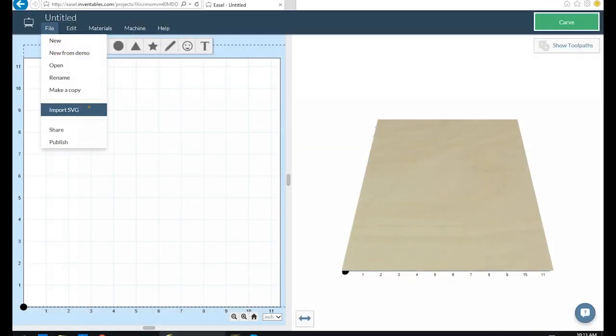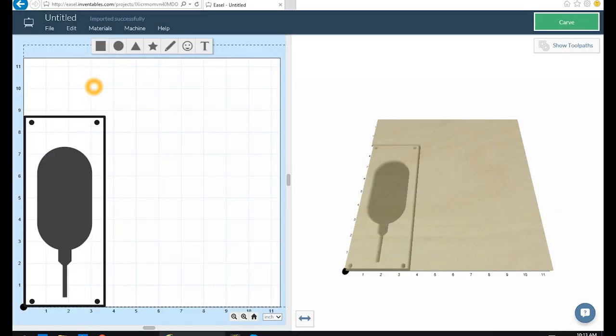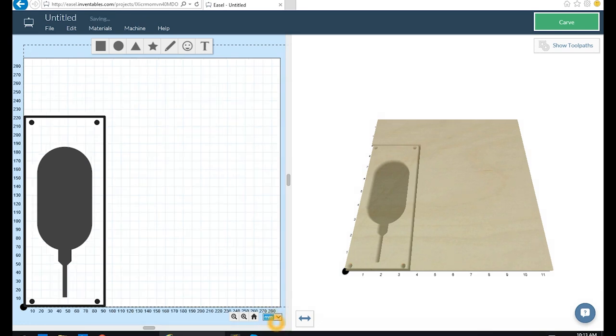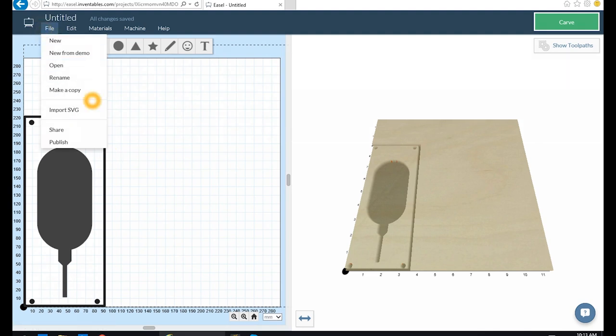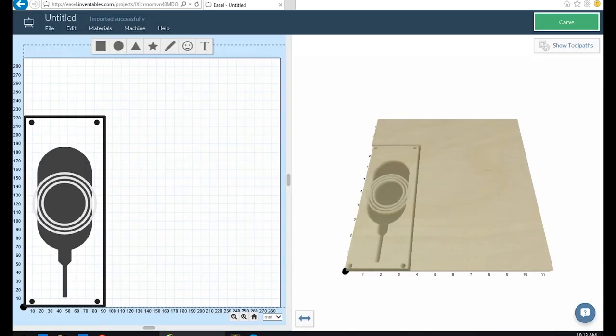As per usual we're going to use Easel and I'm going to import a couple of SVGs because this can't be done in a single part. This is the rough view of what I'm going to be cutting out. There are a few things to notice — I've got these four holes and they are so that the workpiece can be flipped and re-centred back on the exact same spot, because when I import the second part or the other layer it's overlaid exactly where we want it to be.